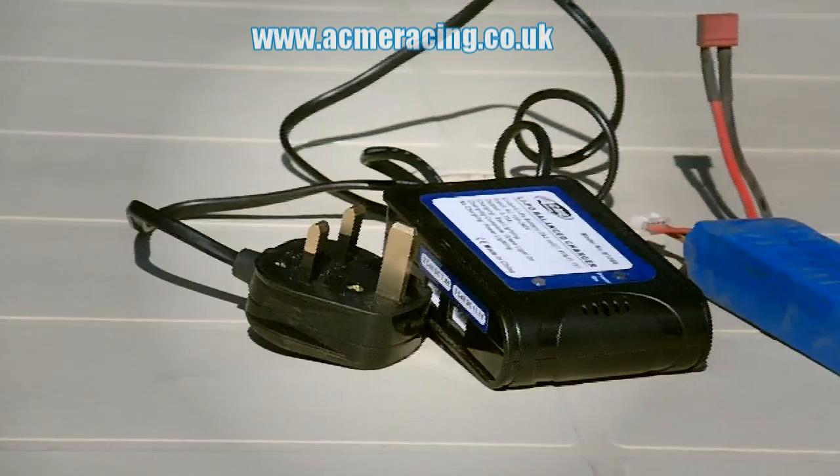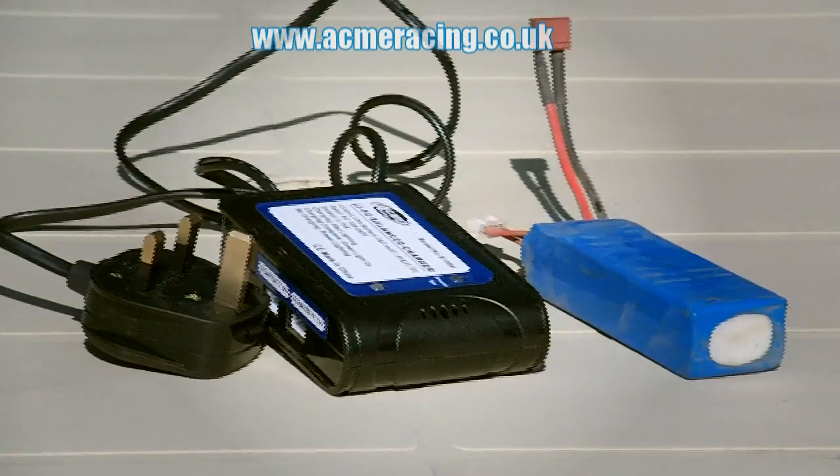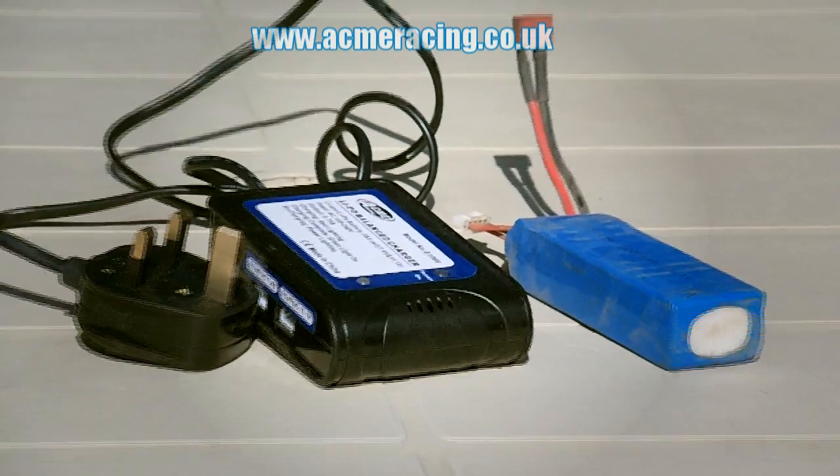If you have ordered an electric powered model, then a battery and probably a charger will be included.